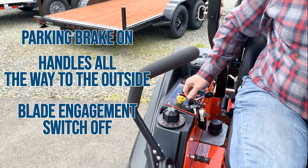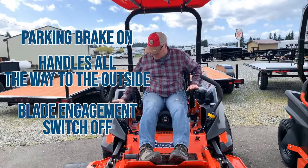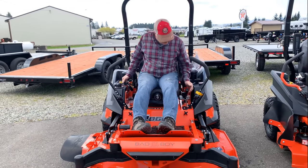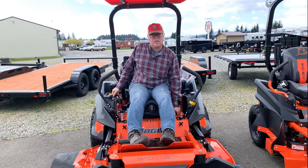I'll show you here real quick. So now I've got the brake on, the handles are in the down back position, the mower blade engagement is off and I should be able to start it. One last thing — these things are a little cold blooded, so they like a choke on the initial start.